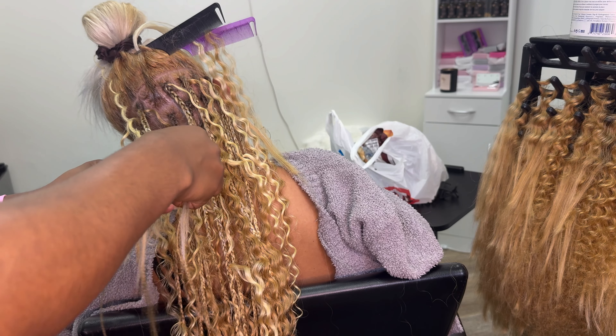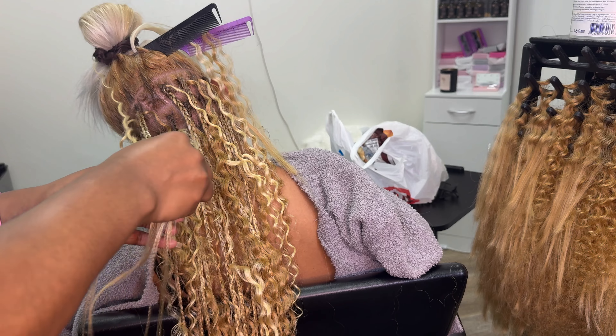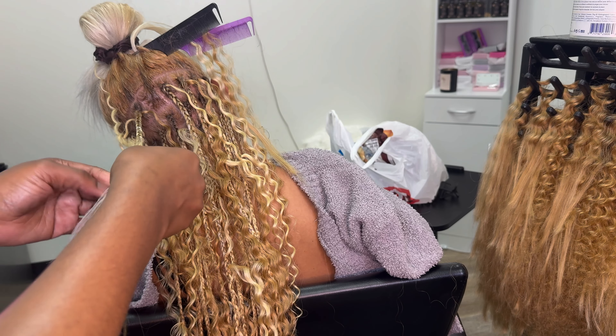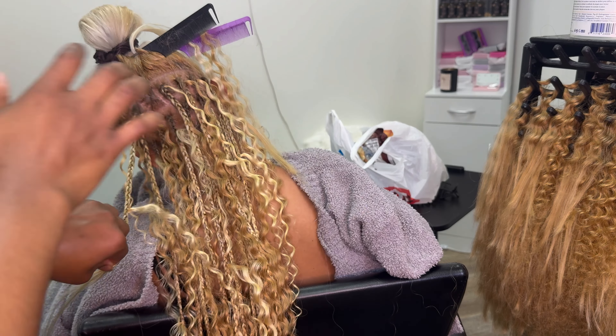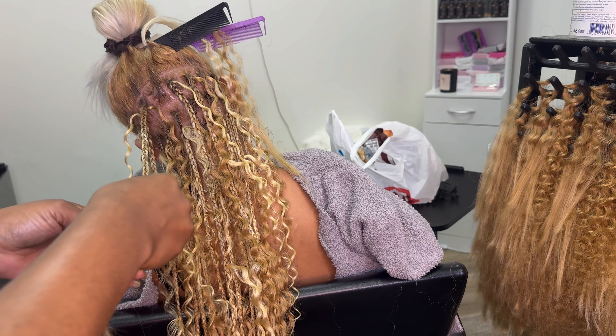But first, I just want to say I feel so blessed and grateful because my client — this is the third time coming to me. The first time she came, she did like a medium size, same color, medium mid-back, and she came from Austin, guys.